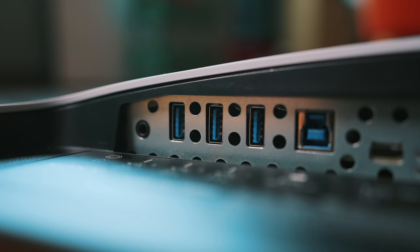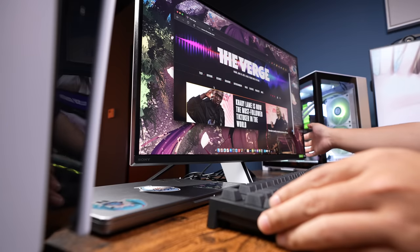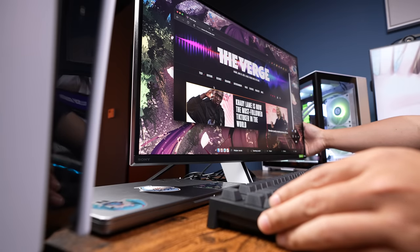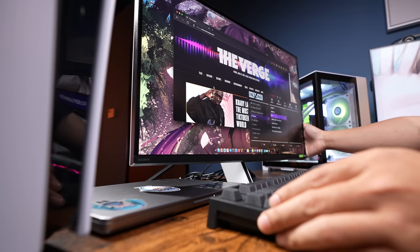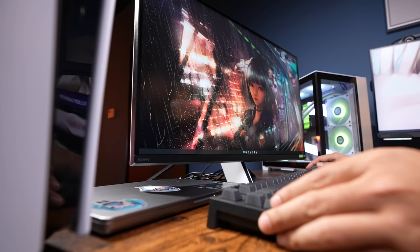Sony has some tricks to sweeten the pot for devices that aren't a PS5. Running back to that KVM hub — at baseline, it works well. Switching regularly from my desktop on HDMI 2 to my laptop on USB-C, my mouse and keyboard followed without any hesitation.